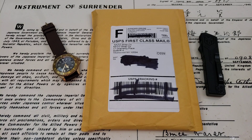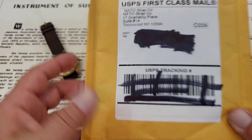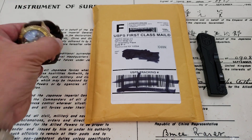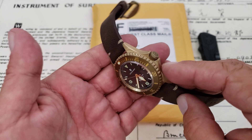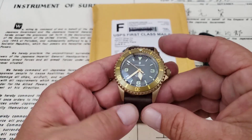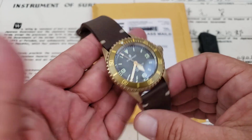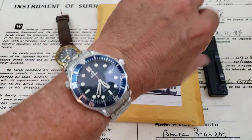Hey guys, OFD checking in here. Today we're gonna be unboxing a couple of straps. I've never bought straps from this company before, but the reason I chose them is that searching the internet I was only able to find a very limited number of people that have NATO straps with actual bronze hardware. There's a lot of stuff out there that's rose gold plated or DLC plated in a gold color, but I wanted something that was real bronze so it would patina with the watch.